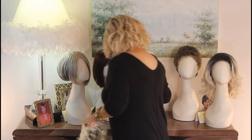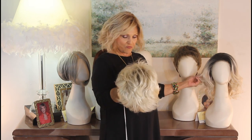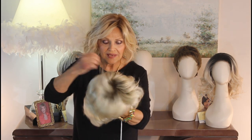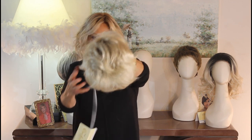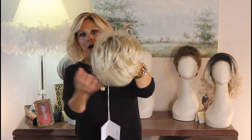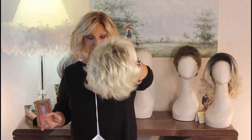The color is just adorable, it's called Cocoa Cream. A while ago we had Cream de Cocoa with the dark top and the beautiful blonde. This one, Cocoa Cream, has a dark root and then this beautiful creamy platinum, creamy blonde mix — just adorable.